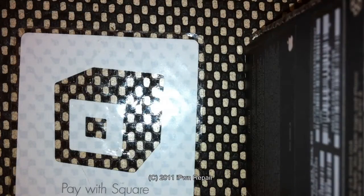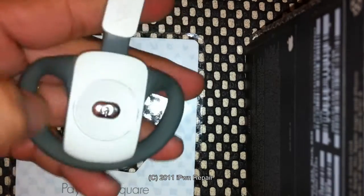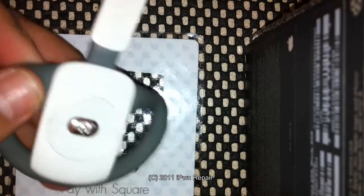Hey, what's up everyone? This is Ray from iPhoneRepair.com. Recently my wireless headset, my Xbox 360 wireless headset, seems to have gone out. It doesn't want to charge, doesn't want to do anything.